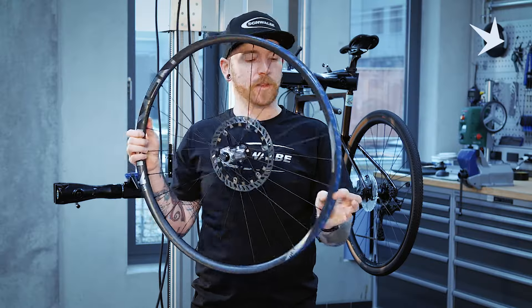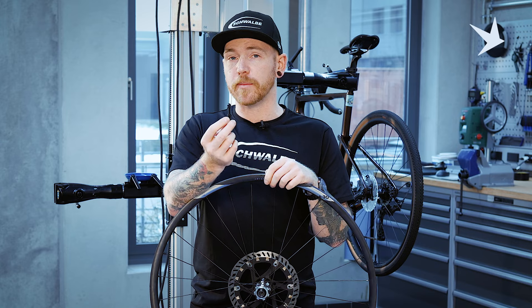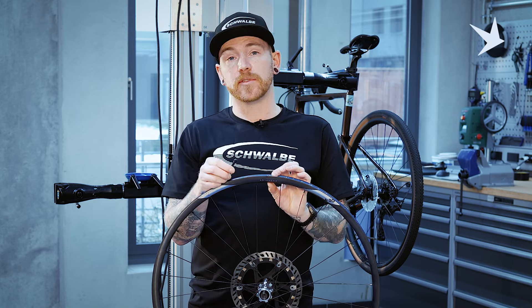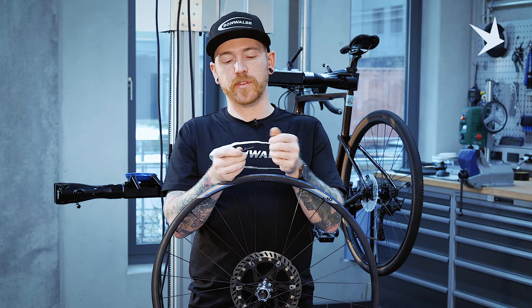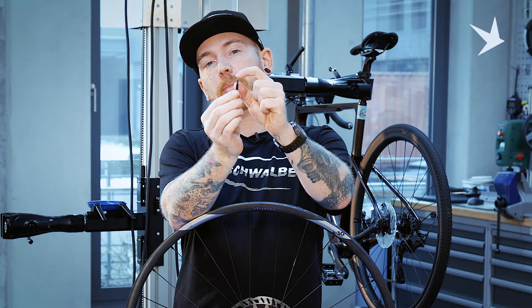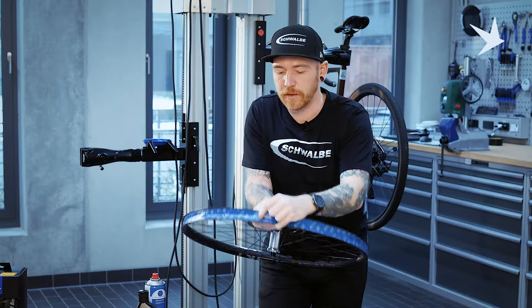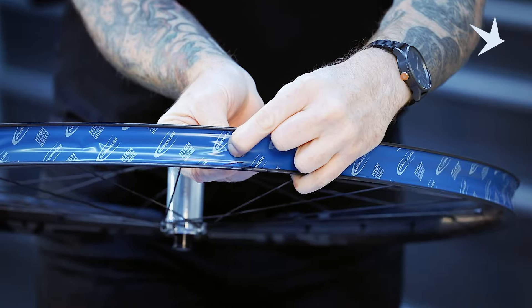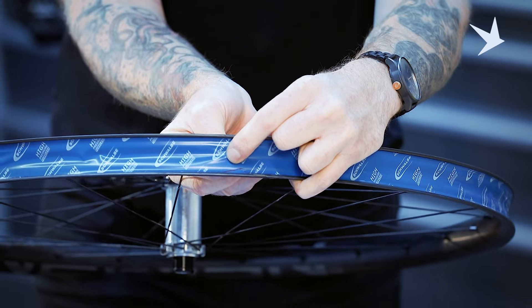So now we've taped our rim, find the valve hole. We'll get our valve, making sure that we've got the correct length valve for the rim type that we've got. This has a 20mm section rim, so we're using a 40mm length valve. What I would do is remove the dust cap, remove the washer and the o-ring, and leave the valve core in, done up, so the pin in the centre is exposed. With the valve, I'll just push it through to mark the tape where I'm going to puncture it to put the valve core through. This just shows that you're getting the hole in the right place and it's straight.